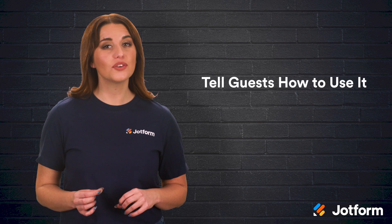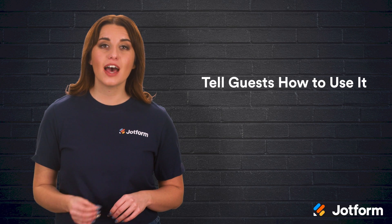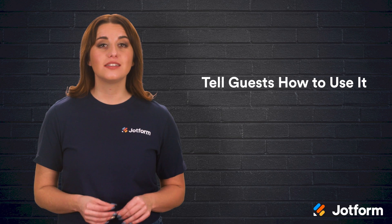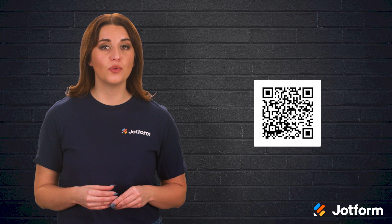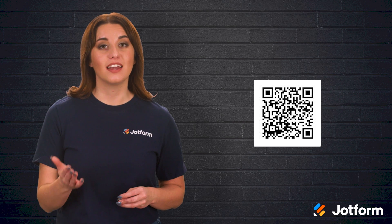The last step in the wedding RSVP QR code process is to tell your guests how to use it. Although many guests may be familiar with QR codes, they may not have actually used one before. To reduce confusion and increase your chances of QR codes working effectively, offer your guests some instructions. Within your wedding invitation, include simple instructions on how to scan the QR code with their smartphones. Guests new to the process will feel more confident, and remind them how straightforward it is — all they have to do is scan and they'll be able to instantly RSVP hassle-free.